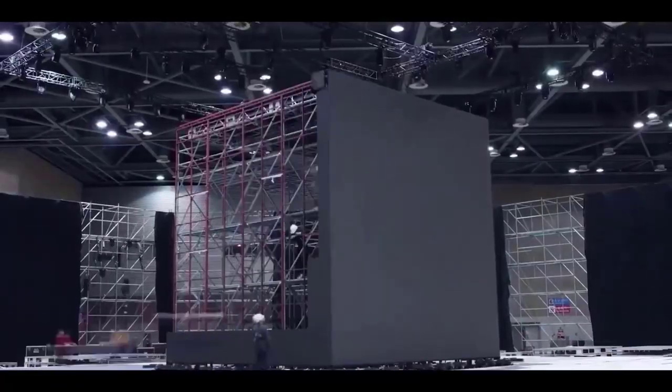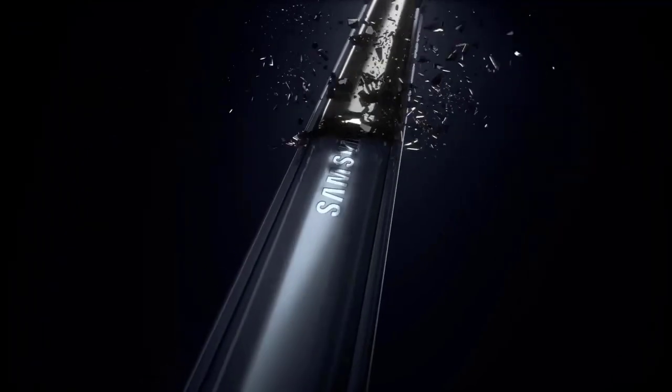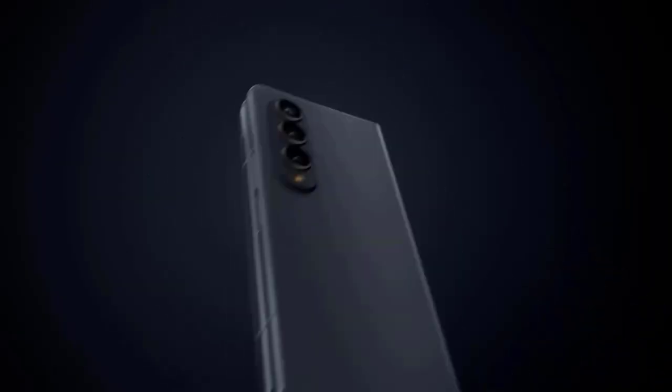This improvement is significant since the Z Fold 5 and Flip 5 have internal moving elements, and this is probably because Samsung switched to a new, lighter weight hinge mechanism than the previous one.